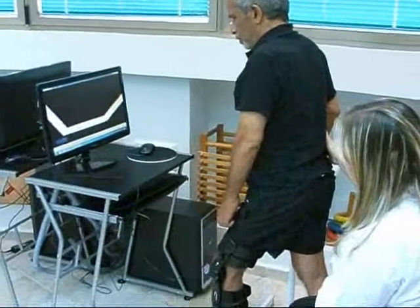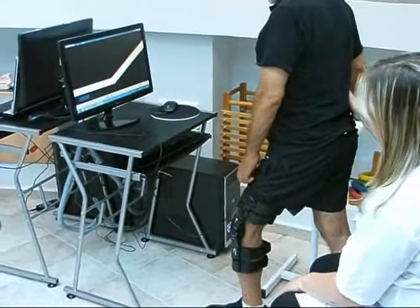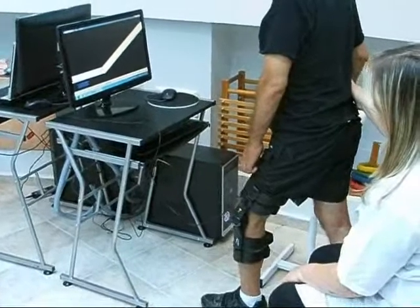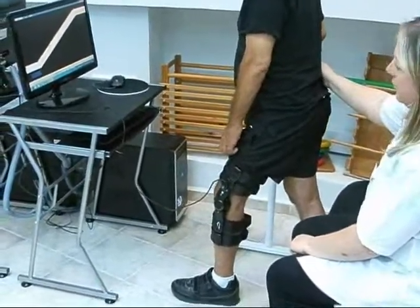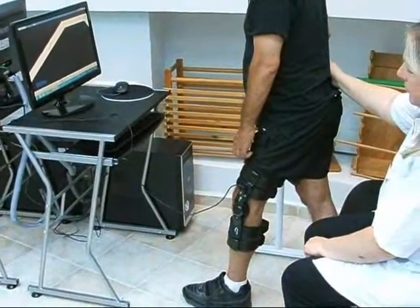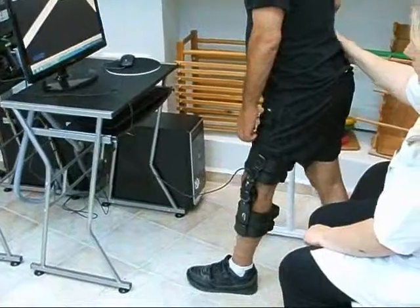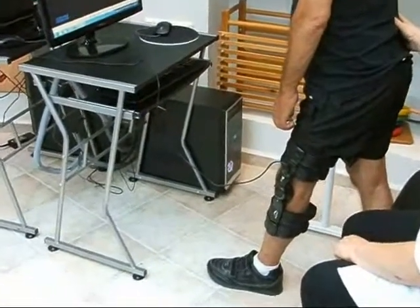The Leg Tutor is a wearable movement detection and motion feedback device that can sense knee extension and flexion as well as hip three-directional movement. The Leg Tutor is indicated for leg movement dysfunction following neurological or orthopedic injury and disease.